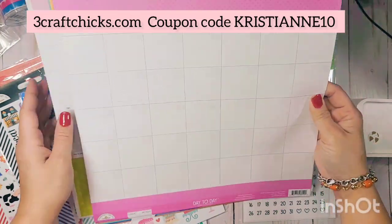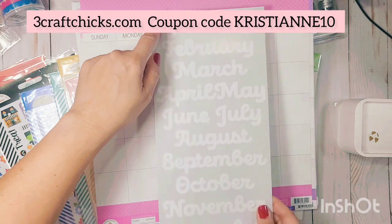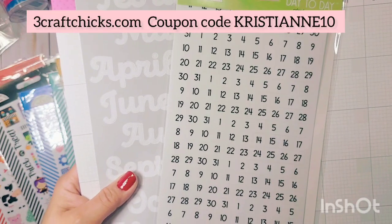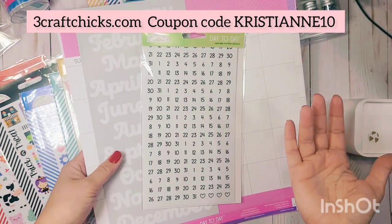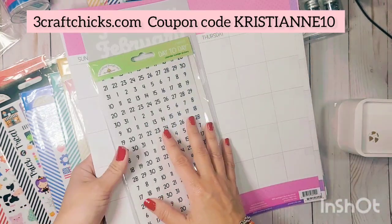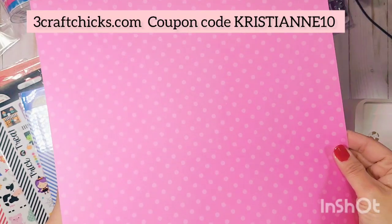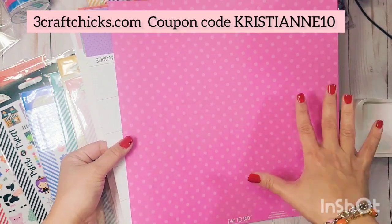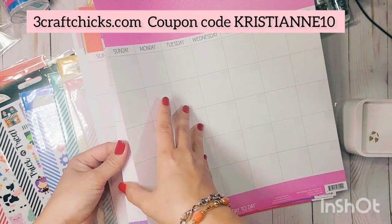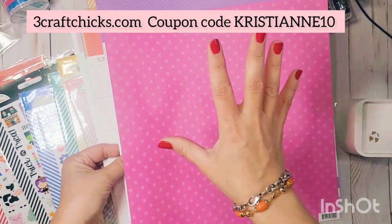The front comes with month labels in white, so you can place them wherever you prefer. It also comes with two sheets of calendar number stickers, and it's not dated for 2023 — you can use it for any year, even to backtrack previous years. The back portion is polka dots.